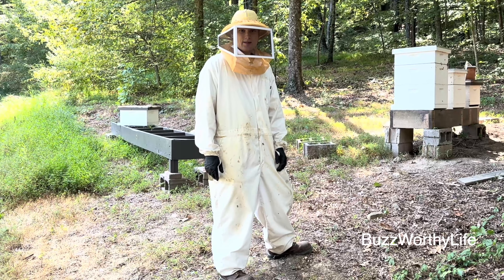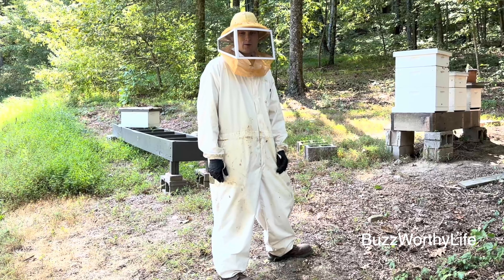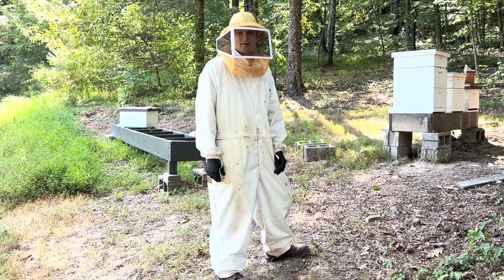Hey everybody, this is John. Thanks for joining me today. We're doing just a quick overview and check of each hive, and we're going to tell you a little bit about the story of the queens in each of these hives.